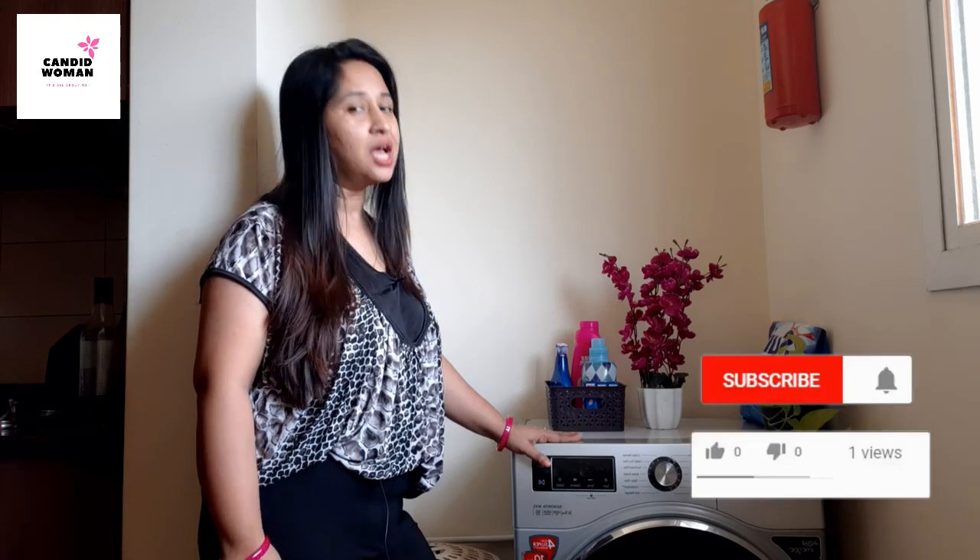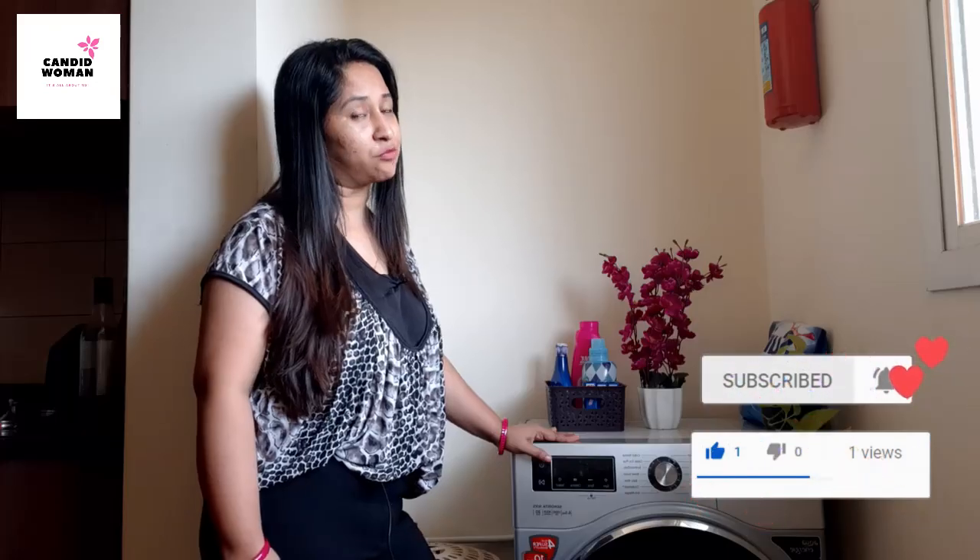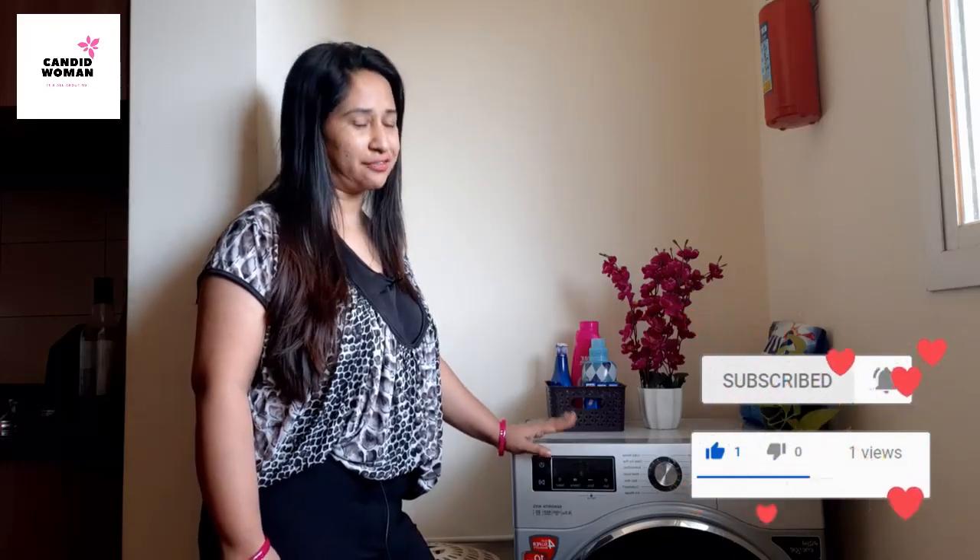Hi there, this is Vipita and welcome to my channel Candid Woman, which is all about us. Today's video is about a review and demo of IFB fully automatic front load washing machine. I have purchased this washing machine around 10 months back from Amazon and I find myself quite eligible to give an honest review.